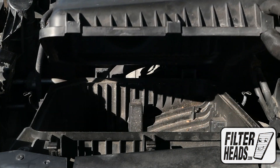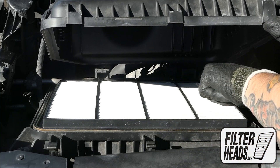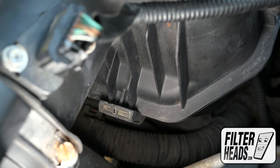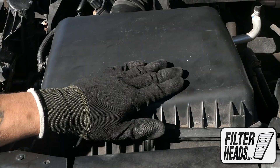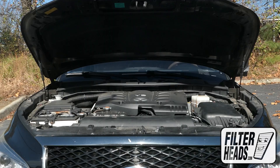Insert your new filter into the housing. Make sure the tabs are secure in their catch. Re-engage the fasteners, then close the hood.